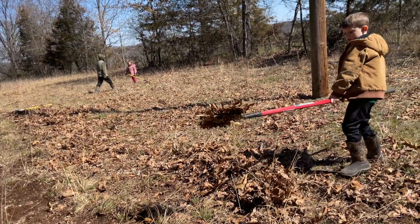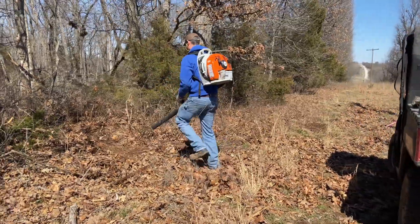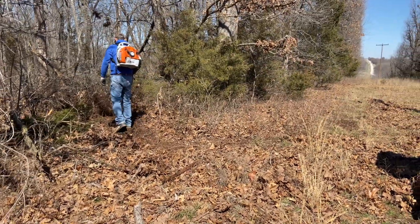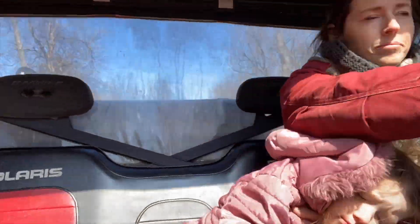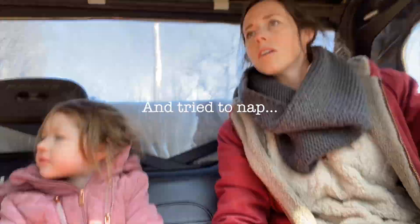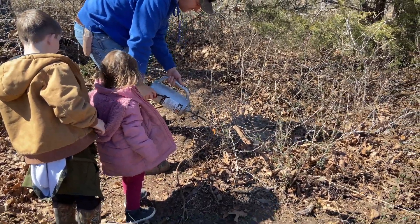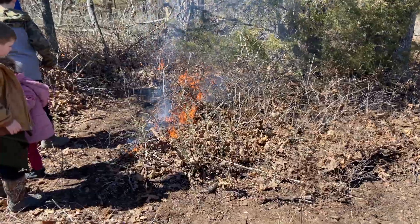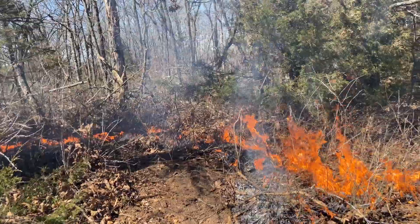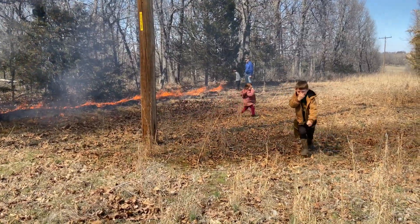Last Sunday we loaded up and went to part of our property where my husband had been wanting to burn off the timber before spring. It was a pretty chilly day but we bundled up and the fire felt pretty good once we got things rolling. We put in fire lines — the kids were helping get the leaves down to bare ground, and then my husband started using a drip torch to create our fire line at the top of the hill where the wind was.